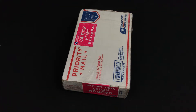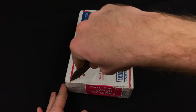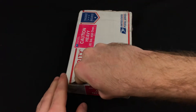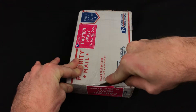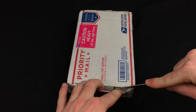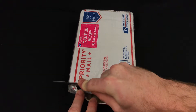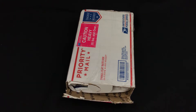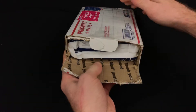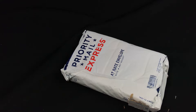Hey everyone, this is going to be my second unboxing video. I get a lot of boxes here at the mineral exchange, so I think this is going to be a cool little regular thing to do. Let's see how I can open this thing — this is a heavy one. I'll probably get some comments about how I open boxes, but it was packaged pretty nicely.